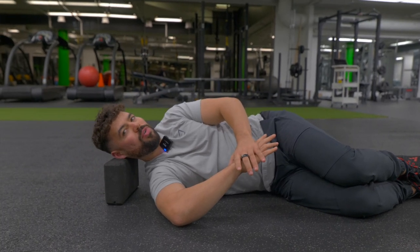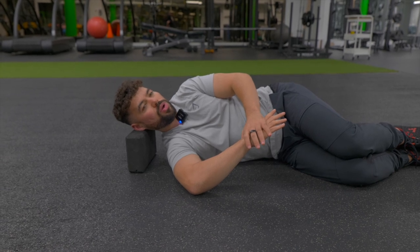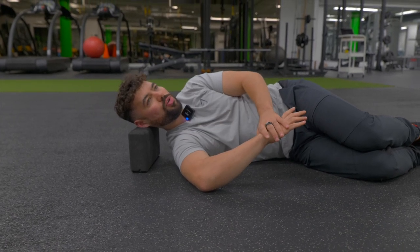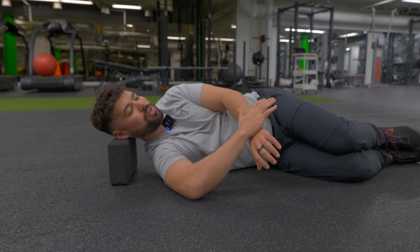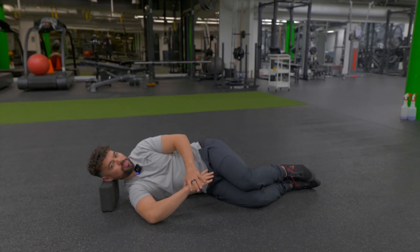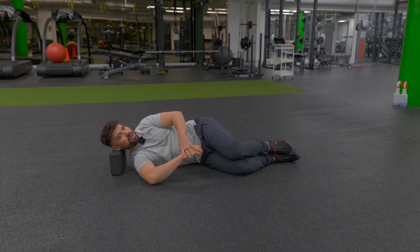One more time — five, four, three, two, one — and coming a little bit further, feeling that stretch along the back of the shoulder. We're going to do another contract-relax: pressing down, pressing down, pressing down — good, relax. Sink it deeper and hold that at the end for a nice 15 to 20 seconds together.